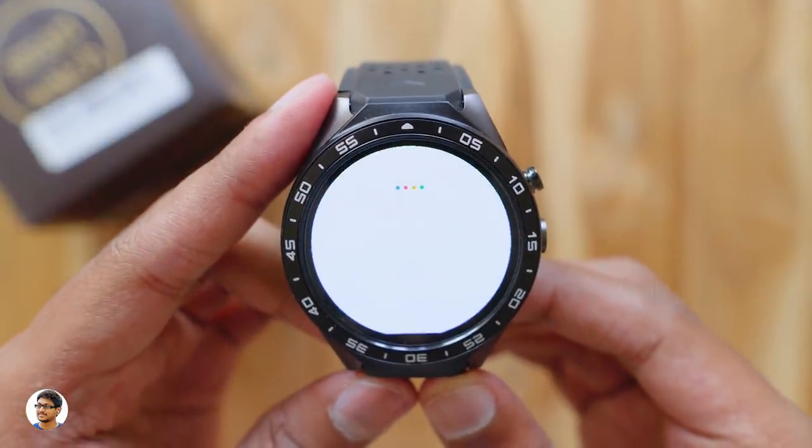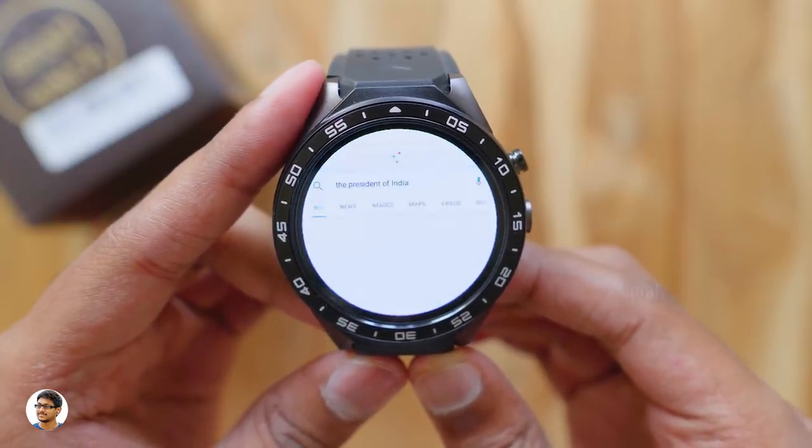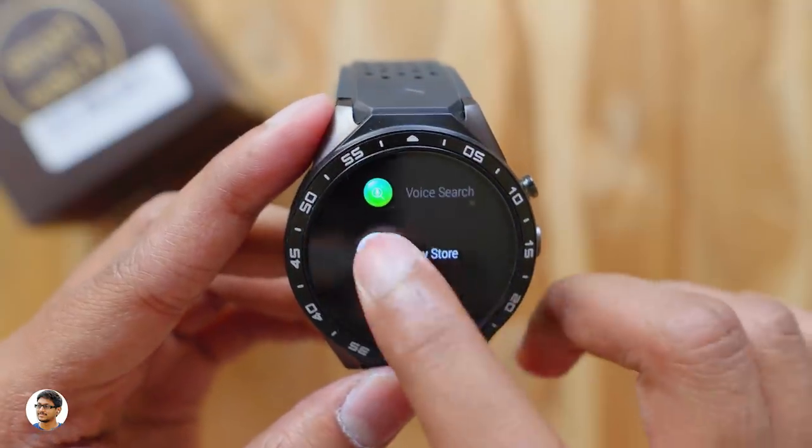The watch also has voice search — you can ask any question and it will give you the answer. For example, asking 'Who's the President of India?' returned the answer: 'The President of India is Ram Nath Kovind.'